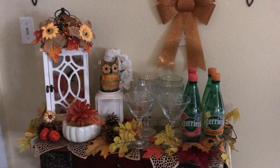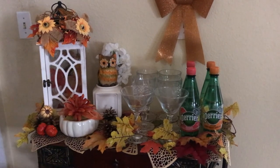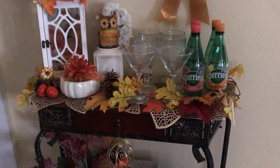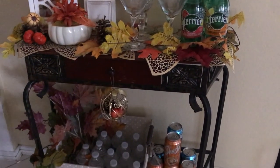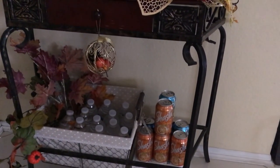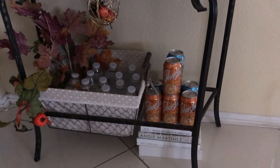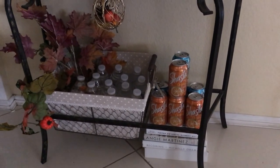Down below I have a pumpkin and some cute miniature pumpkins with leaves spread out, pine cones, and to the right my glassware. Further right I have some Perrier water in orange and watermelon flavors and some leaf placemats. Below that is a basket filled with water, leaves, and different picks. To the right I have some books stacked for height for the soda, with soda cans sitting on top.